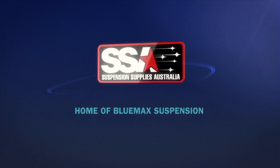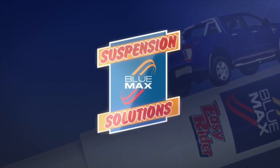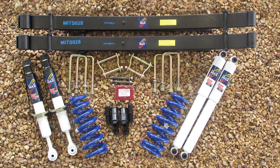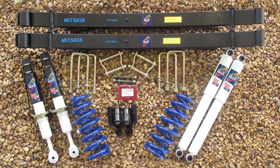At Suspension Supplies Australia, we talk to lots of customers about four-wheel drive suspensions. But without doubt, the most enquiries we get are about suspension lift kits. And with so many different makes and models being used in so many ways, you can well imagine there are many different options for what is so often simply referred to as the lift kit.